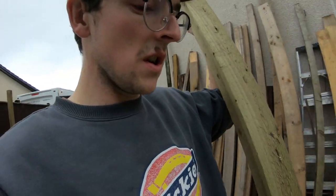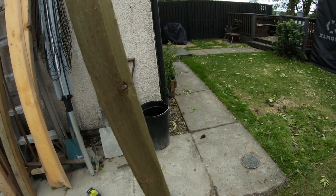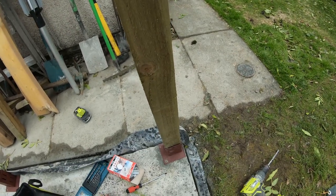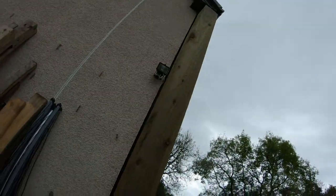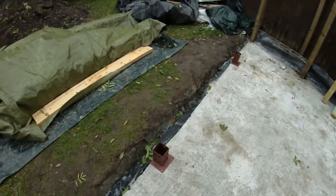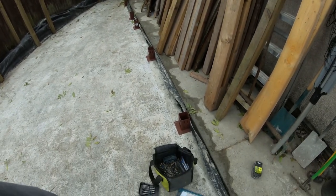So with that now fixed to the concrete slab, we can get our post and slot it in — like that. It'll obviously need driven in, but you get the idea. That should hold it nice and solid. So I just have all the rest of these to drill and fix, so I better go on with that.